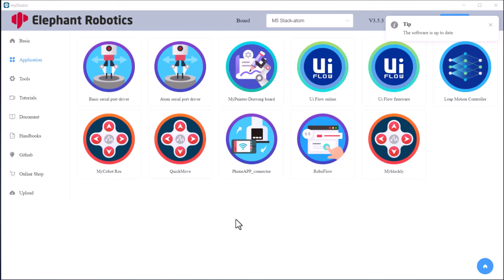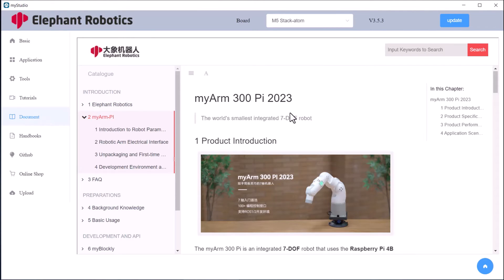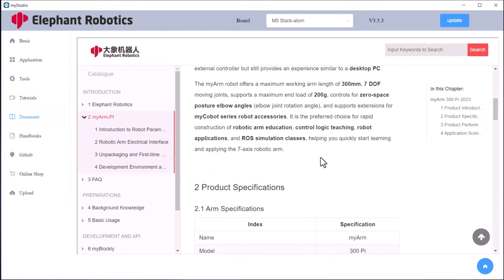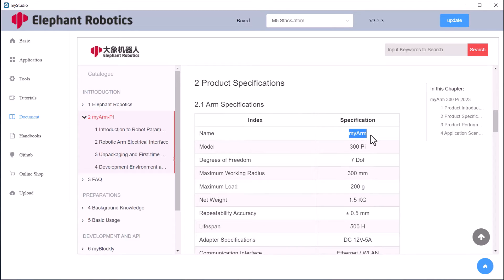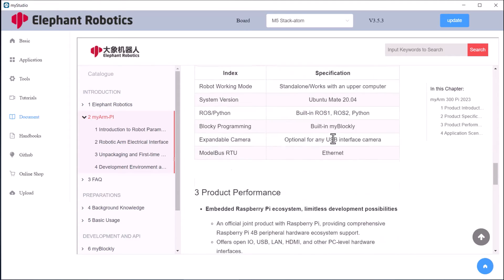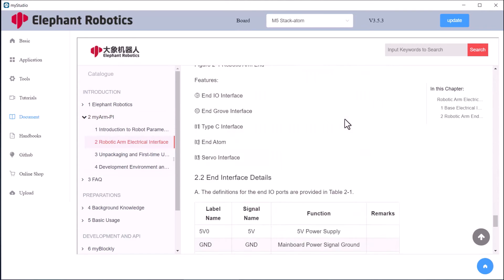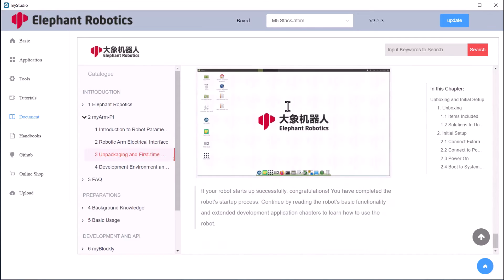On this app list you will see many apps available. For the main part we will go to the Documentation. In this document you will see all about the hardware details: how the robot works, what are its features, its capabilities, how it operates, how it can be configured, the robotics electrical characteristics, and the environment where it operates. This is the most important documentation that you can access through the MyStudio app.